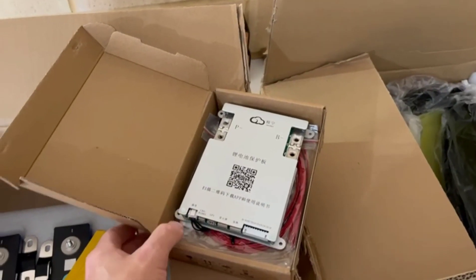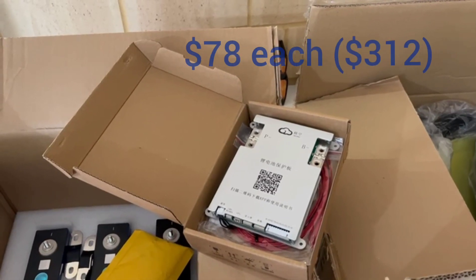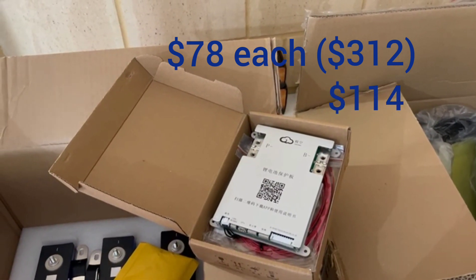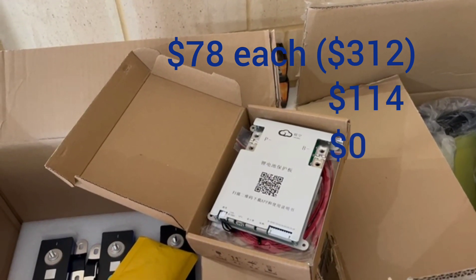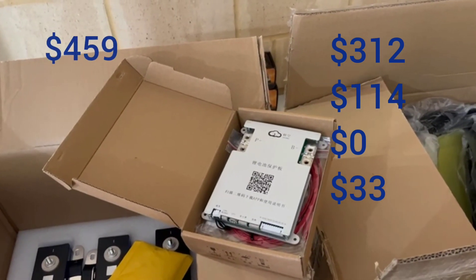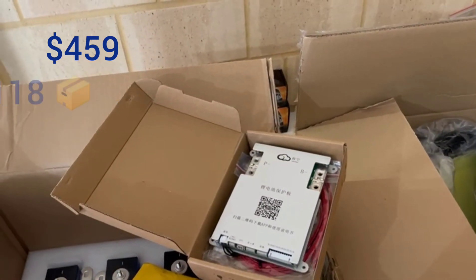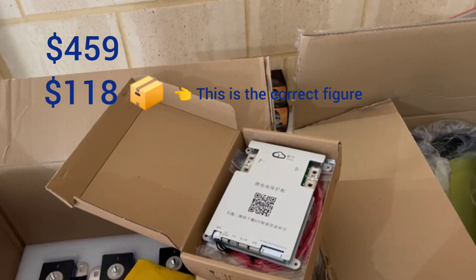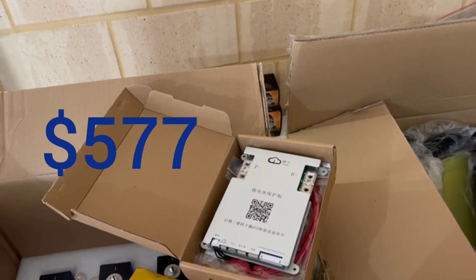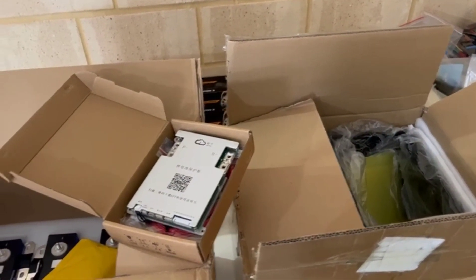So what I paid: the EVE cells were $52 US / $78 Australian each. The BMS — a smart Bluetooth BMS — was $76 US / $114 Australian. The bus bars, bolts, and separators were thrown in for free. The battery boxes were $22 US / $33 Australian each. The grand total came to $336 US / $505 Australian, plus shipping of $86 US / $129 Australian, bringing the full Australian total to $577.